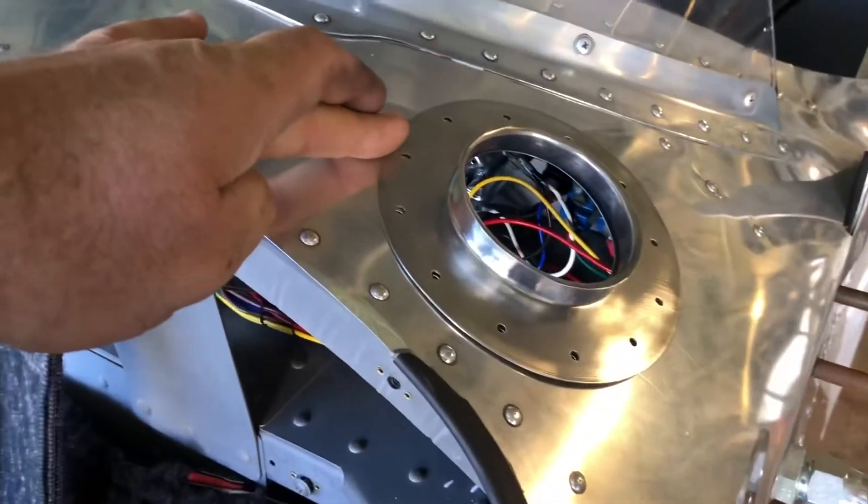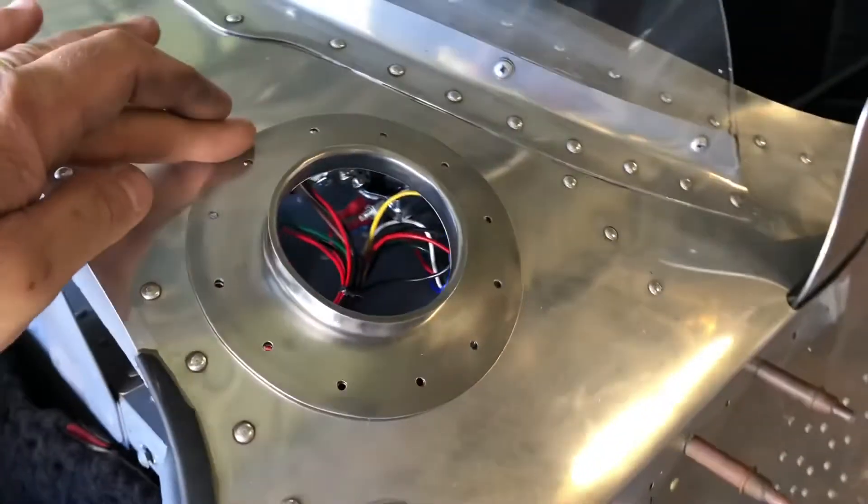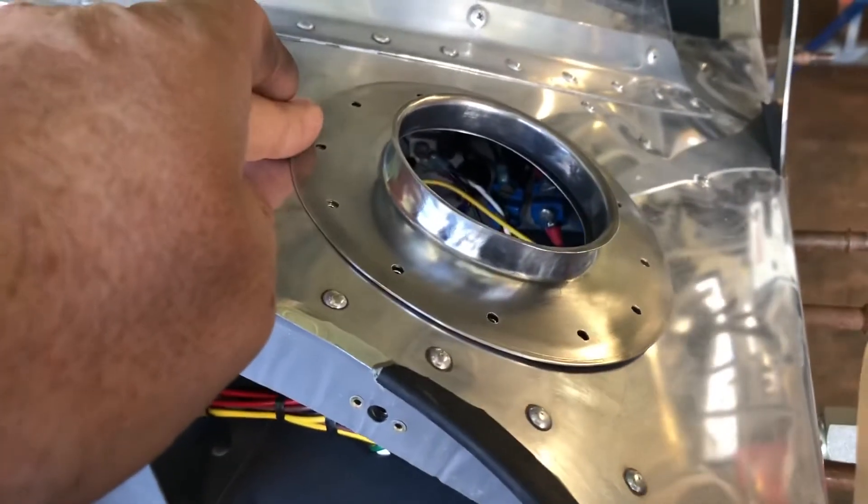So yes, the demo piece which I just did for fun is now part of Frankenstein. Just a little bit of tweaking here and there and it'll come out sweet.